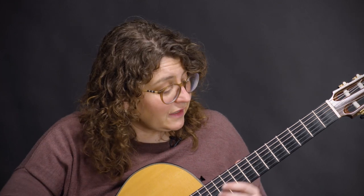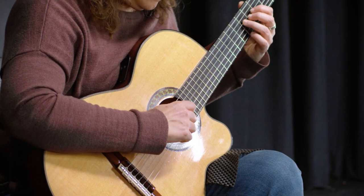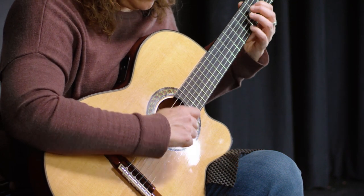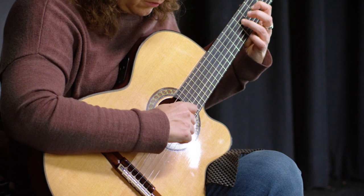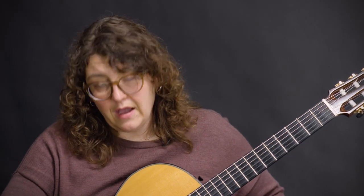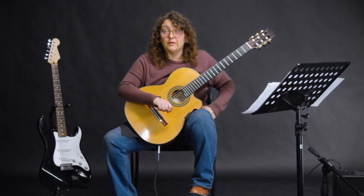That is a technique I think is really cool. Here's your pointy shape. And here's your round shape. It's all done with how slowly you move through the string after you play it with your pick.